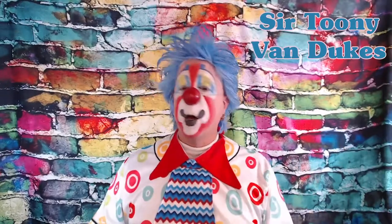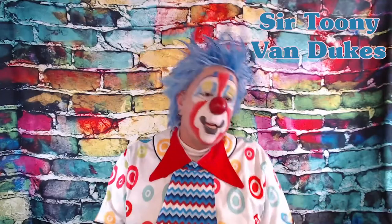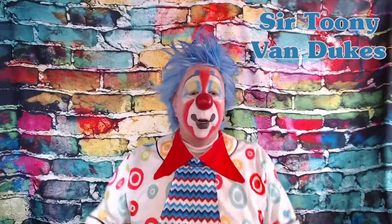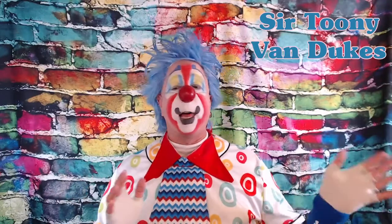Oh, when the clowns go marching in, I wanna be in their number when the clowns go marching in. Hey everyone, how is it going? It is me, your good friend Sir Tooney Van Dukes, and it is day three of Clown Week.